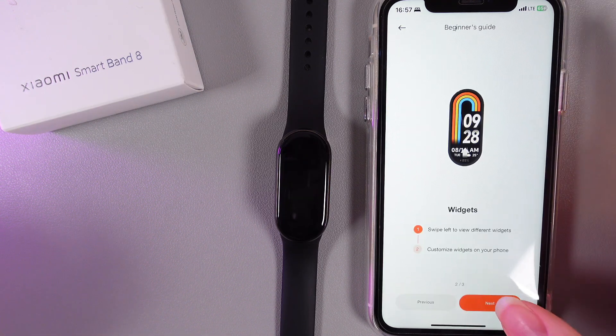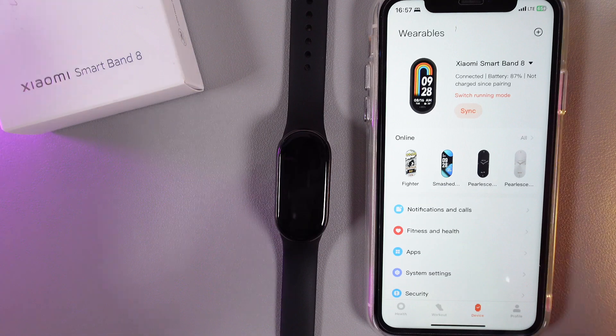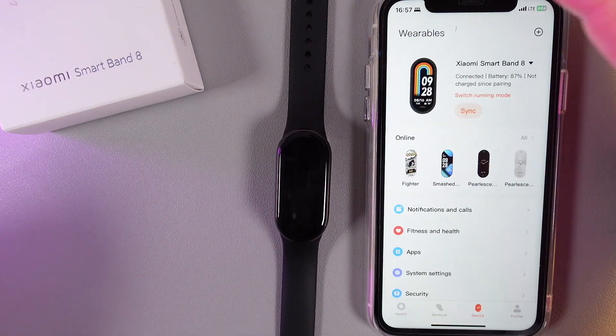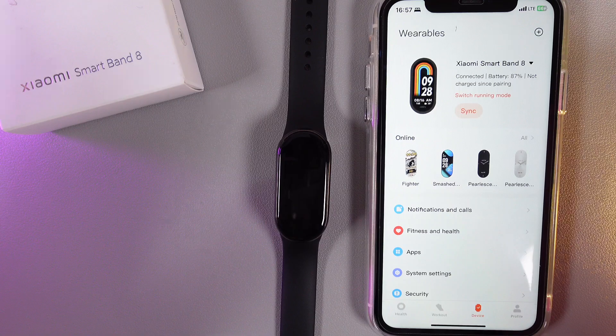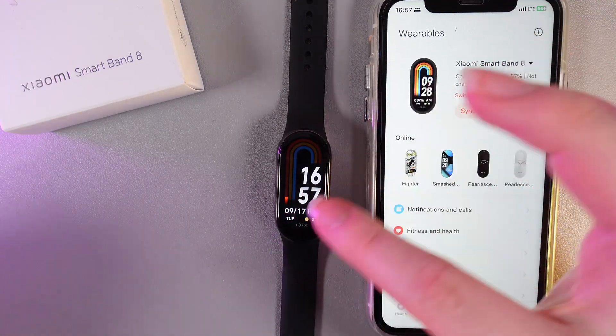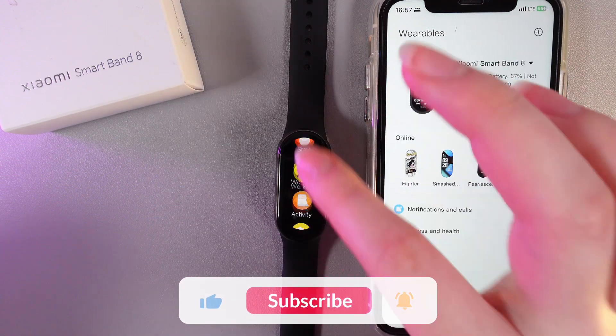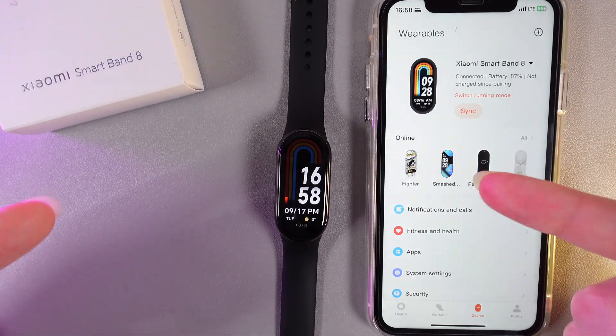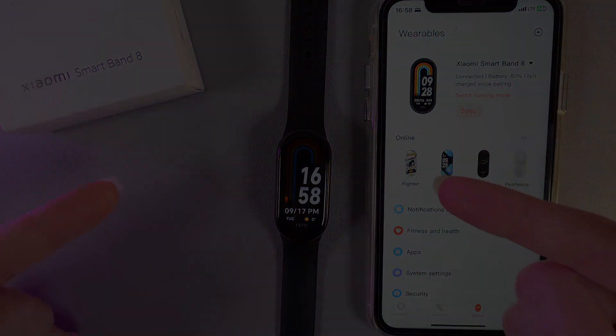We can click Next on all of these screens. This is a beginner tutorial — the setup is really easy and doesn't require much. As you can see, my watch has been completely set up and now I can start to use it. That was it for today — I hope this video was helpful for you, and thank you so much for watching!